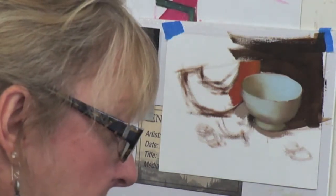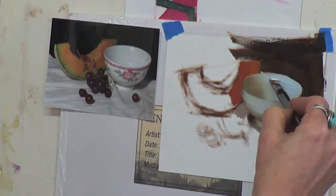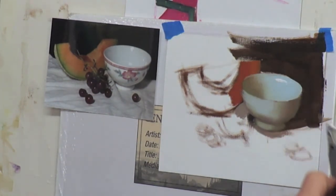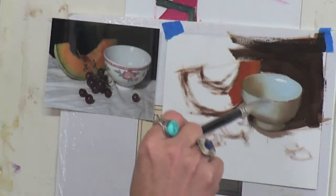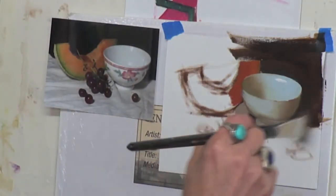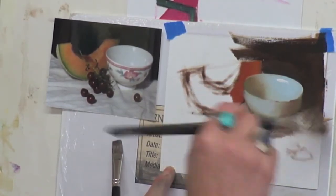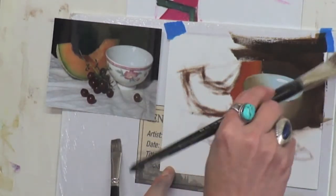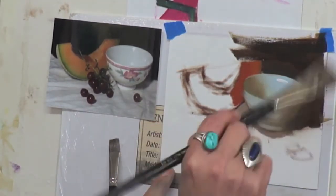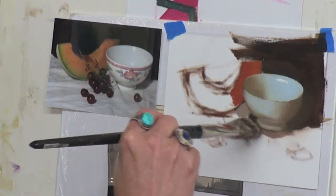All right, let's just test this now. If I test this with a highlight and my highlight shows, it means that I'm good. I want to make sure that this loses its edge a little bit back there, so that's why I'm blending that. I want that to be a soft edge — it helps it go back into space.